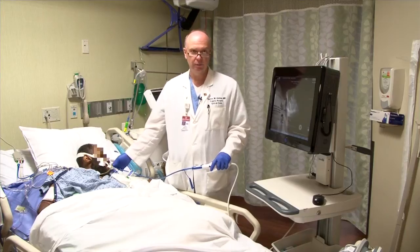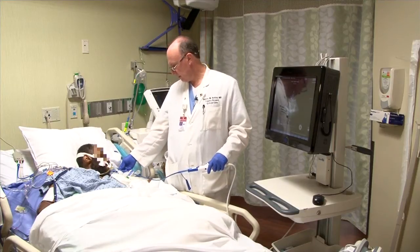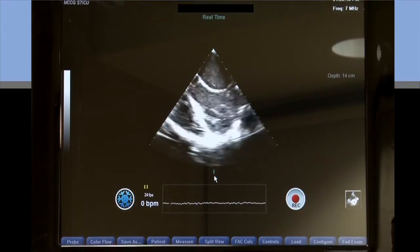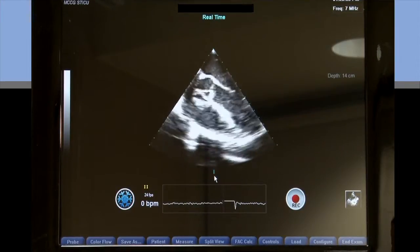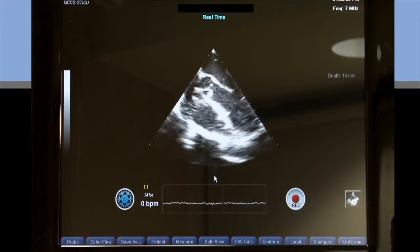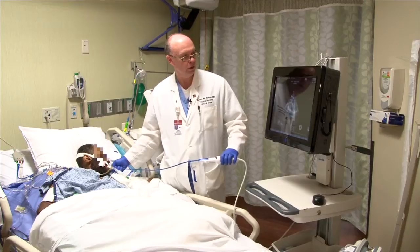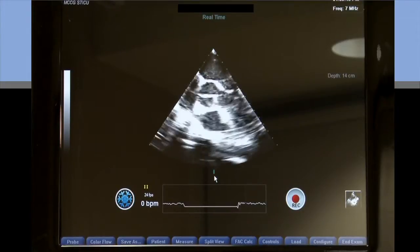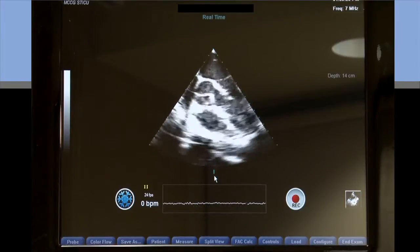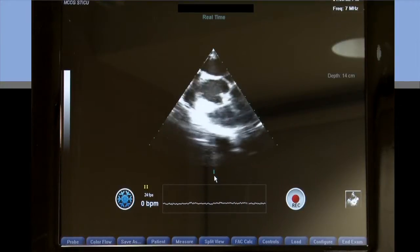Now we're going to be looking for the SVC view, and again our aortic valve is going to be key as a landmark to find the SVC. I'm at approximately 20 to 30 centimeters, and usually that's where we can find the aortic valve. As I manipulate my probe, you can see the aortic valve coming into play. I've made a minor adjustment by taking my hand on the handle as well as my right hand on the probe and rotating clockwise or counterclockwise until I bring the aortic valve into the middle of the field. Now I want to withdraw a little bit more until I get into the ascending aorta, which will put me in good alignment to start looking for my SVC. I'm withdrawing now and you can see the ascending aorta becoming more round in cross-sectional area.